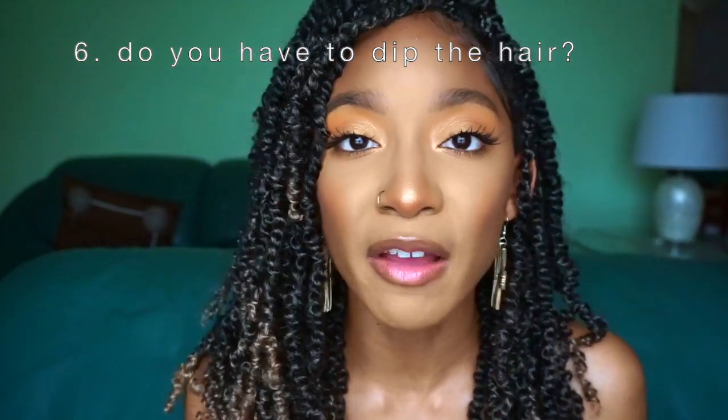Question six: do you have to dip the hair? No, you do not have to dip this hair. Because it is a kinky, coily type hair it will stay automatically — your twist will not unravel. So don't worry about dipping the hair at all. And if you don't dip the hair, it makes the hair a lot easier to reuse. You can get two, three, four, however many uses out of your spring twist hair. I always reuse my textured hair including Marley hair and passion twist hair — I always reuse, so keep that hair on deck.